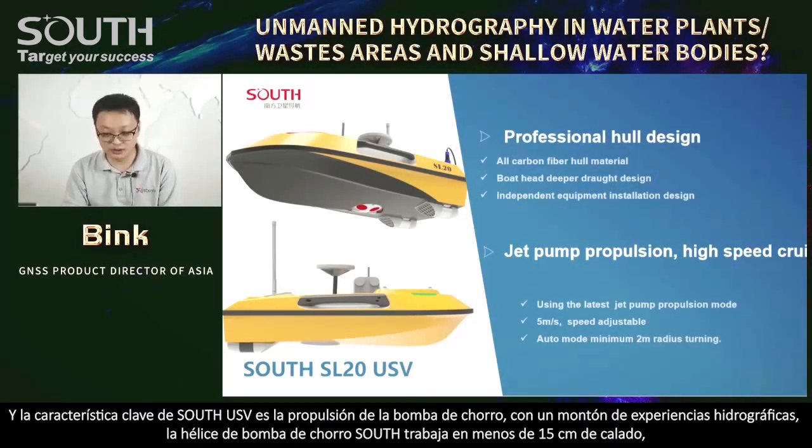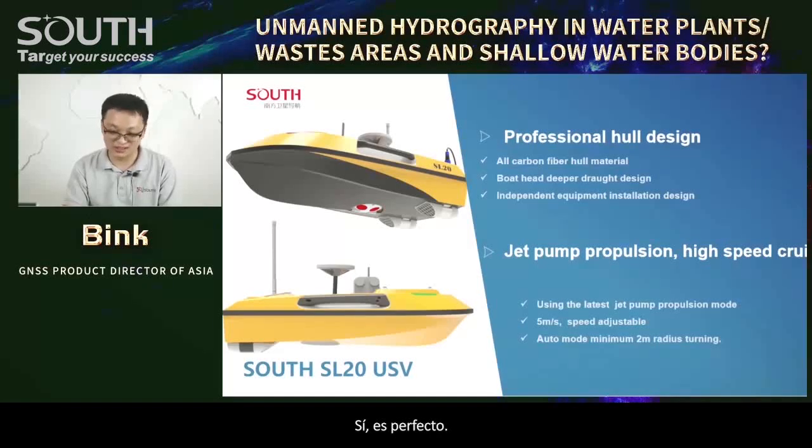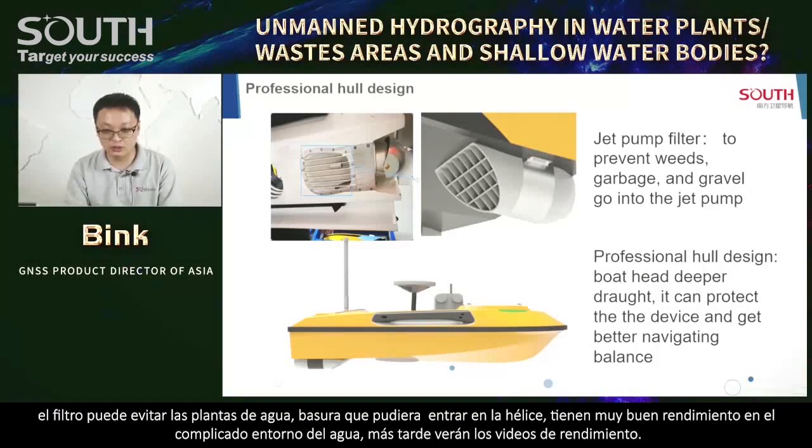The key feature of the SL20 USV is the jet pump propulsion. With lots of hydrographic experience, South designed the jet pump propeller with less than 15 cm draft, full protection design, allowing the boat to face many underwater situations. Speed is 5 meters per second, with an optimal 2-meter turning radius. There is a filter in front of every jet pump propeller — the filter prevents water plants and rubbish from getting into the propeller, giving very good performance in complicated water environments.